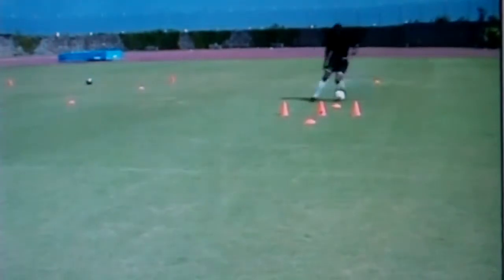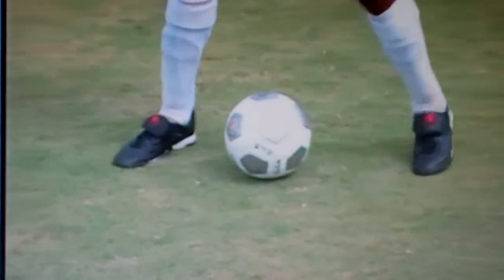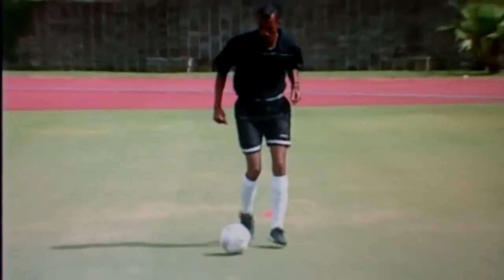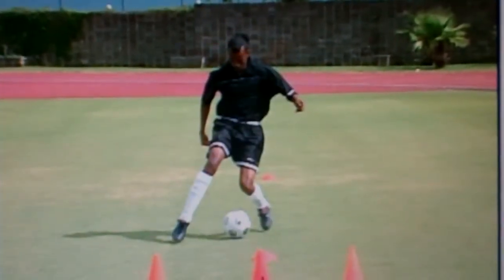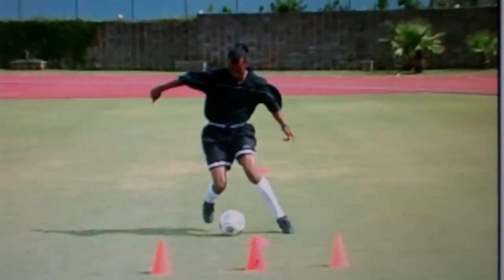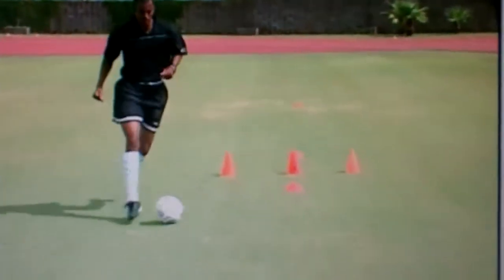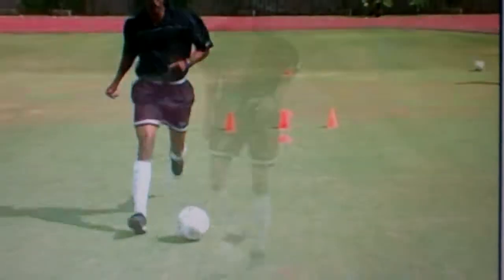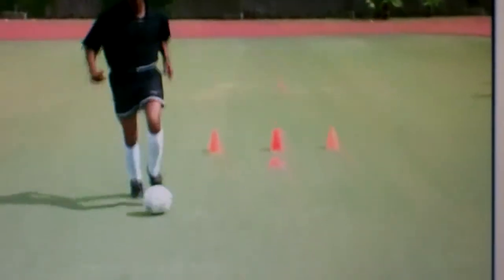The double step-over — a very effective move, just an advanced step from the step-over. As you notice, when dribbling towards the player, stepping over with the right, then stepping over with the left, then moving the ball to the right side. Sometimes the defender will not go for the first step-over, so this is why you step over the ball twice and move the ball to the opposite side.